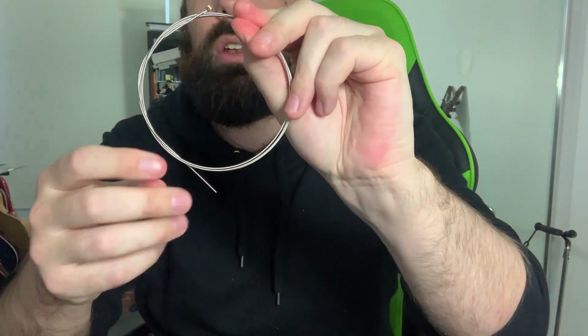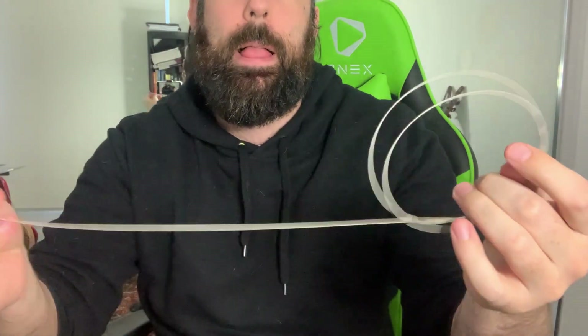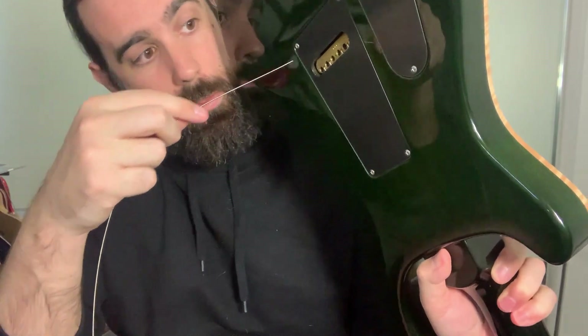I'm going to open up my set of Super Slinkies, courtesy of the boys at Ernie Ball — shout out to Rick and Damo. I'm going to grab the bottom string, which will be the thickest string in the package. Most of them will tell you what the gauge is — so this is nine to 42, and this is the 42, the bottom thickest string. Very important: don't mix your gauge up when you're restringing. When we open up the string, they come wound and you've got two ends — the end that's got the little brass ball, and then the pointy end. You want to take the pointy end and feed it through the back of the bridge for the bottom string slot.